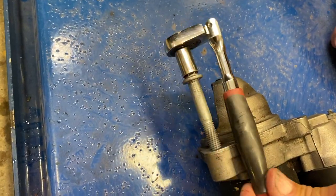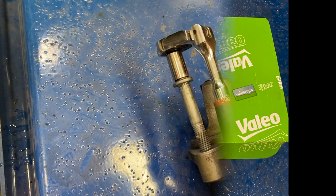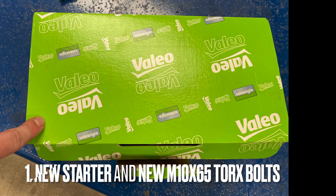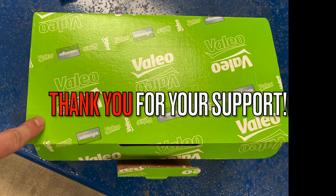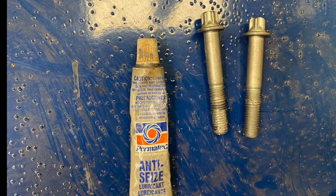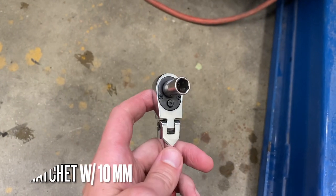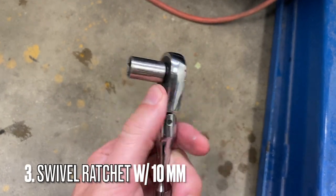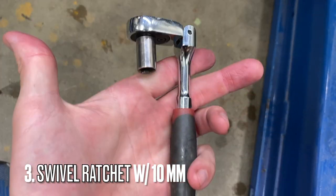Before we get started, there are some tools and parts you're going to wish you had. This one's a little obvious, but you're going to need a new starter — remember to click the link in the description, it'll take you right to the one we're using. The kit comes with the starter bolts but you're going to want some anti-seize. Then there's your small swivel ratchet — you'll be able to use a 10 millimeter to get in through the space and tighten the bolts down with ease.